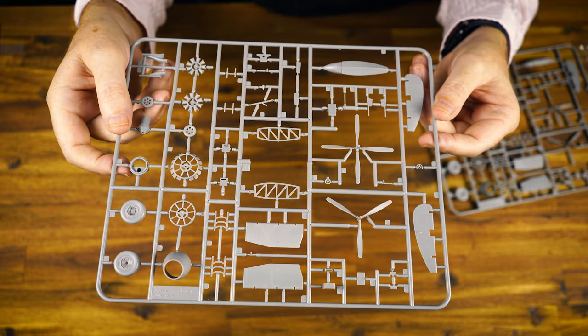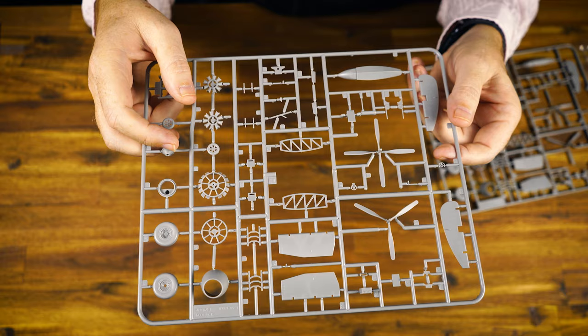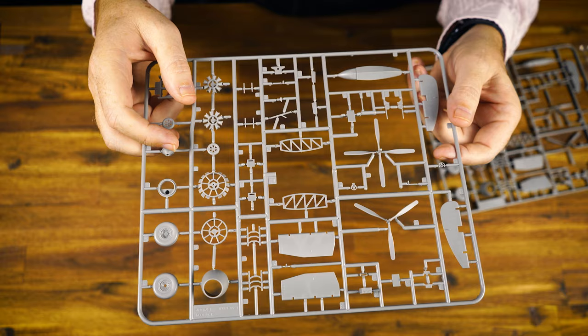We've got two of these sprues, and again no flash. Looks very, very nice in 1/72nd. Part count isn't high, but what is there is crisp and clean. The attention to detail is very nice.